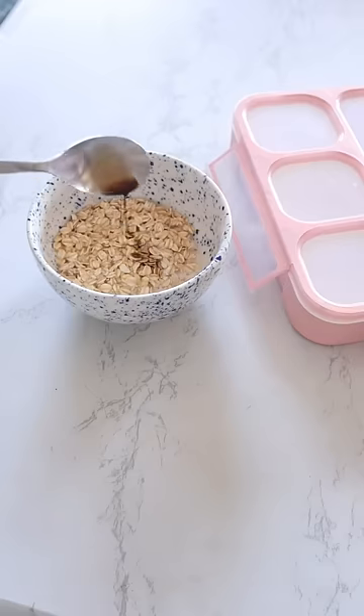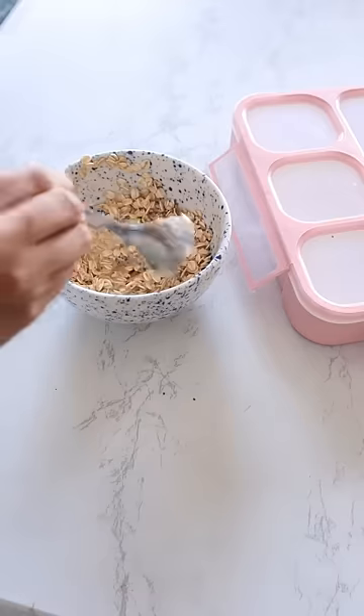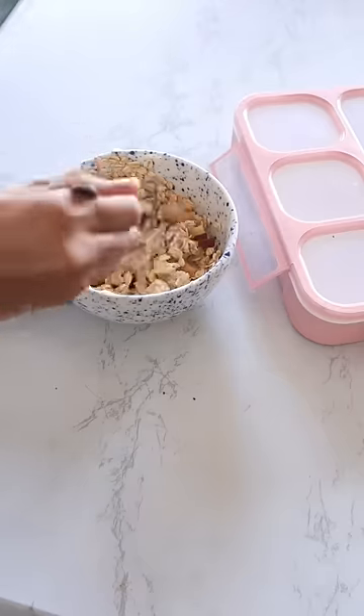To this, I'm adding some milk, some vanilla essence and some peanut butter to give it that dessert taste. Last, I'm adding chia seeds, mixing it all together and adding some apple for a little bit of crunch.